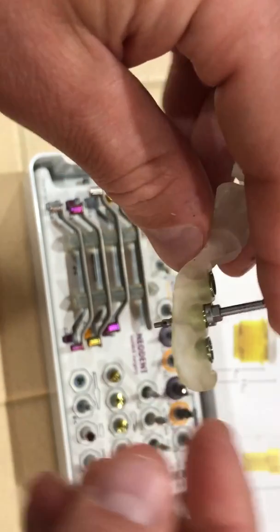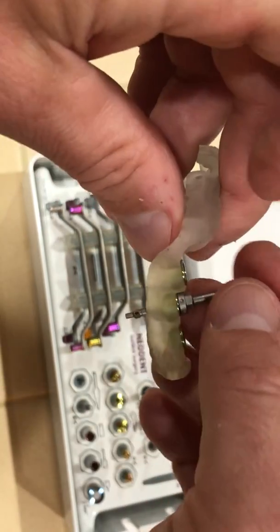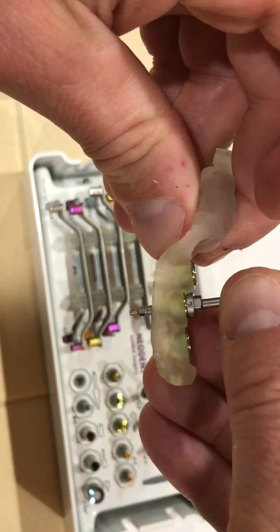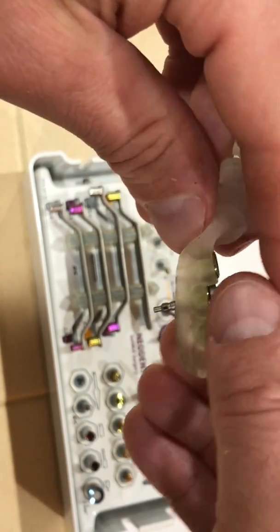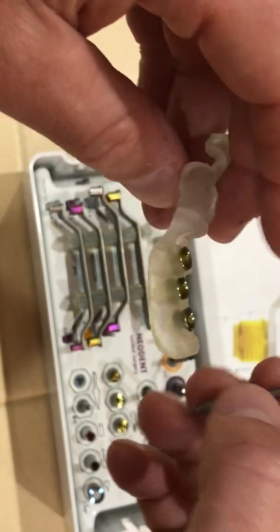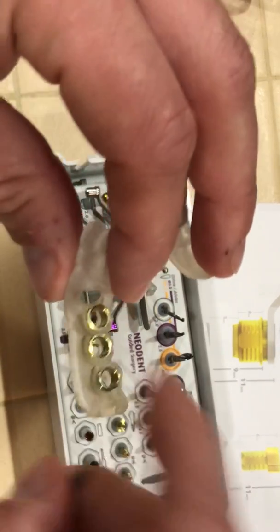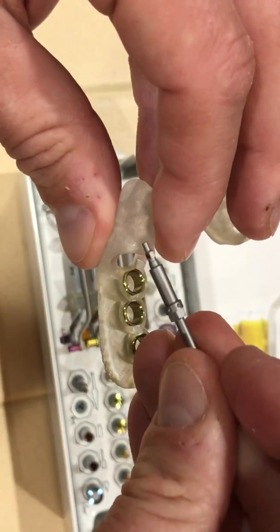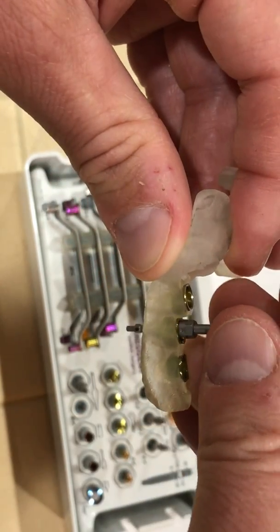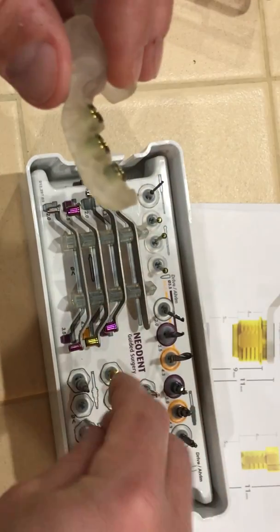I did one of these cases with a doctor and we were done in just over 15 minutes doing two centrals, because we had the depth at 8 and 9 and we also had the timing. The laboratory made a provisional ahead of time that matched right up and it was screw-retained. If the sleeve was magenta, there's a more narrow implant driver — it'll still fit the implants, but the regular driver wouldn't pass through that sleeve.